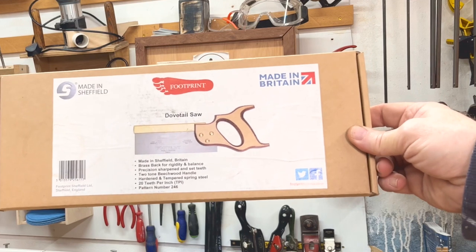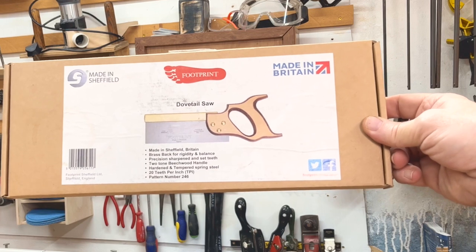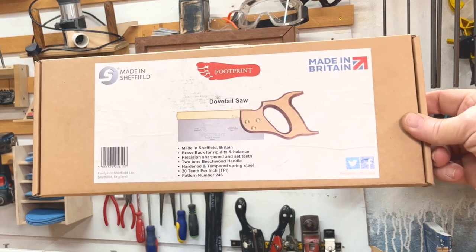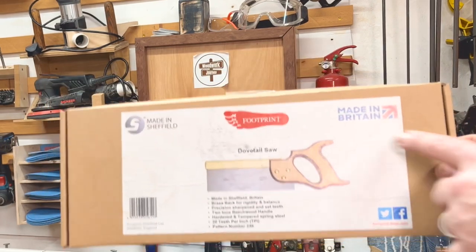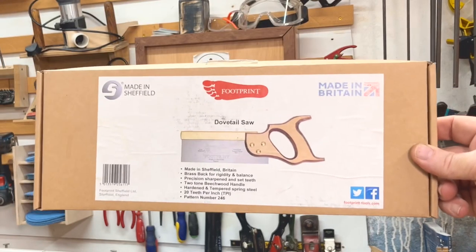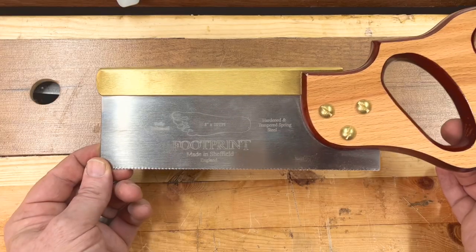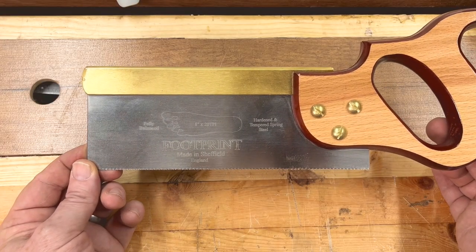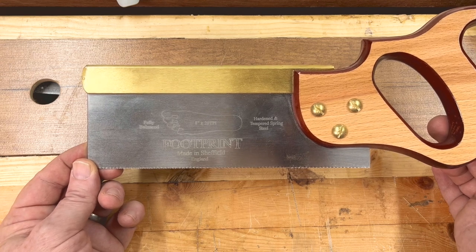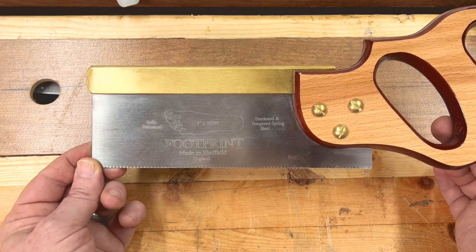The box highlights: brass back for rigidity and balance, precision sharpened and set teeth, two-tone beechwood handle, hardened and tempered spring steel, 20 teeth per inch, and pattern number 246. The saw itself carries all the information on the blade: 8-inch, 20 TPI, fully balanced, hardened and tempered spring steel — Footprint, made in Sheffield, England.